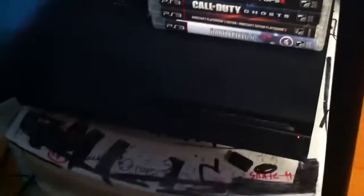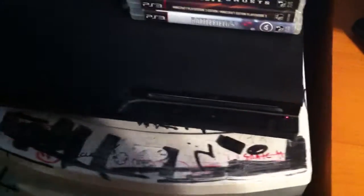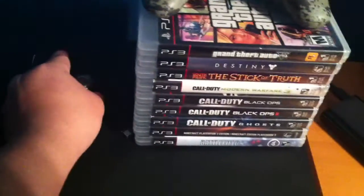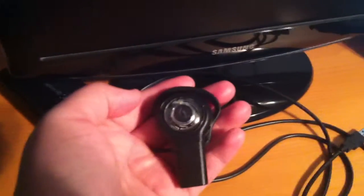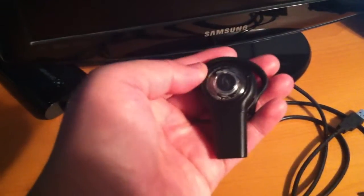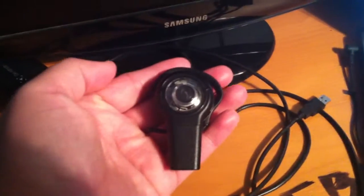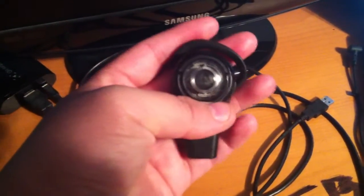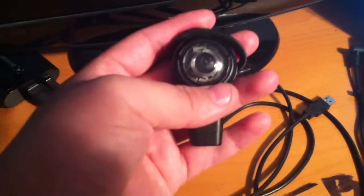As you guys can see, here is my beautiful PS3. It has 500 gigabytes, which is beautiful. I forgot what model this PS3 is, but it's all good. Here is the mic I use to record — it's a PS3 Afterglow Bluetooth. Shout out to my friend Colombian_1998, who is actually letting me borrow his Bluetooth at the moment until I got my own. So shout out to you, bro — appreciate the help.